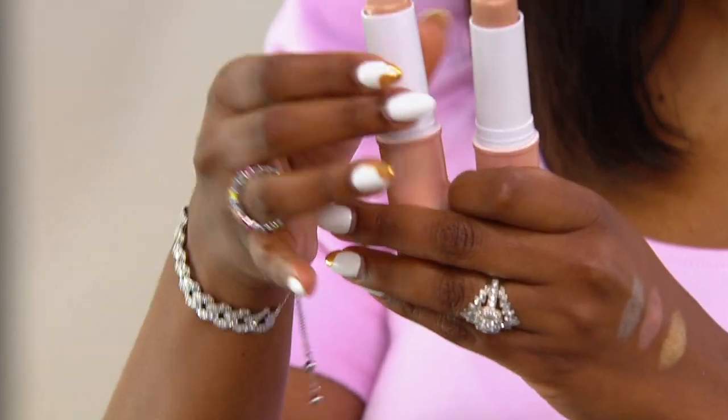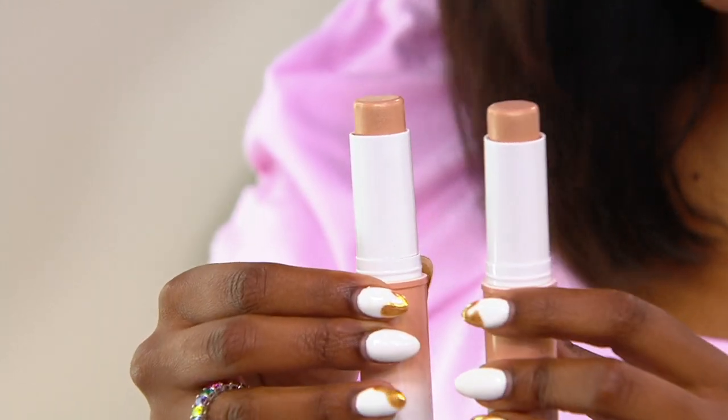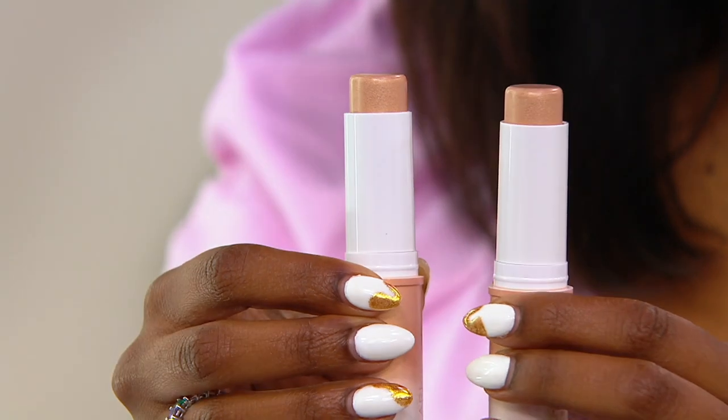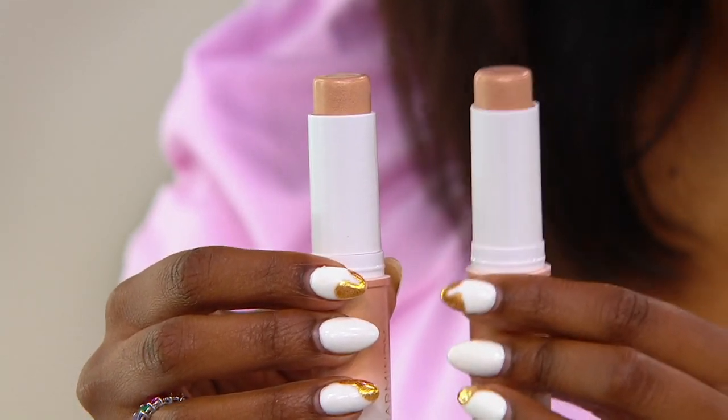This next item is no exception — the face and body illuminator stick duo. You're going to get two of these sticks, first day presented at this low price of $19.92, five easy pays of $3.98. If purchased separately, these would be $56 because one of these is $28.